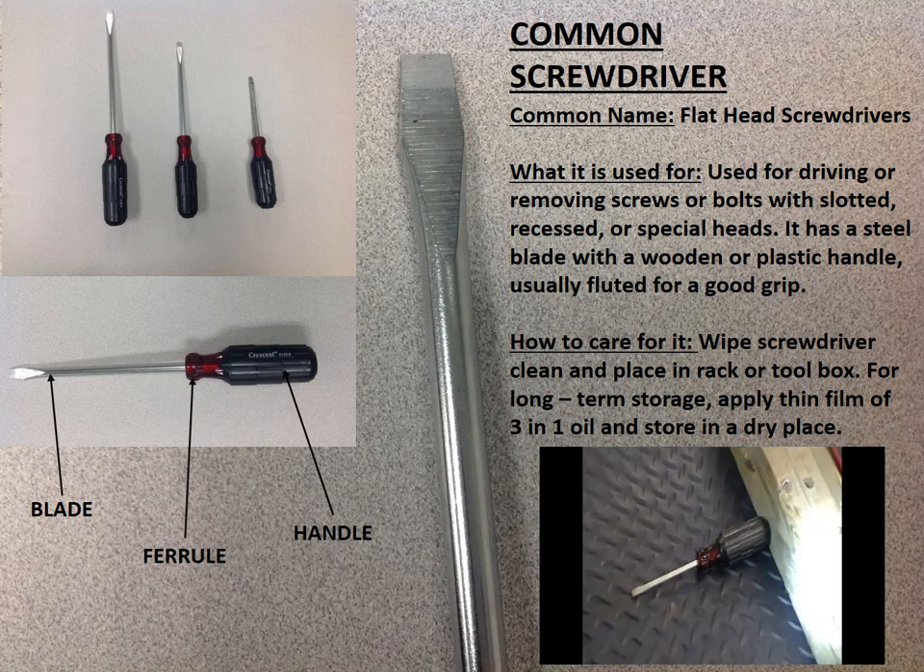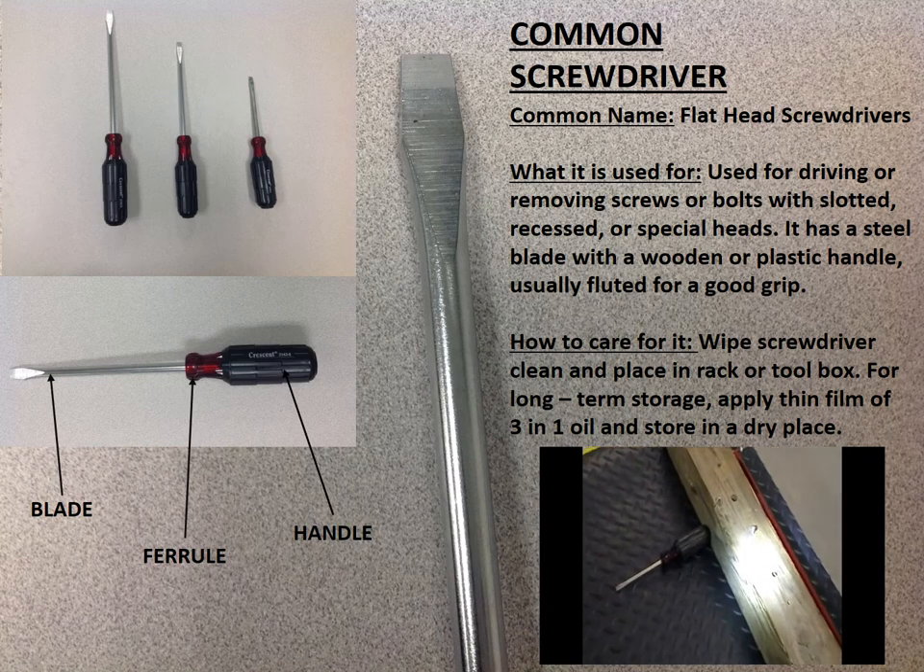To loosen, turn the handle counter-clockwise. To tighten, turn clockwise.